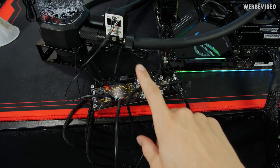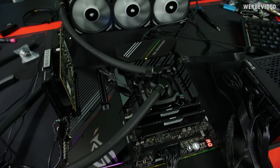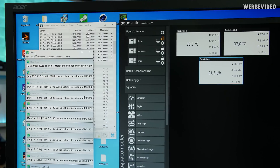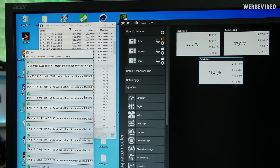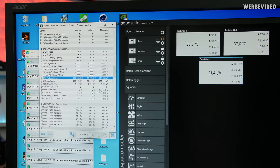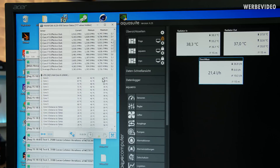The loop is up and running; setup with the Aquaero and MPS flow sensor was straightforward. The system is running with Prime 95 on 10 out of 20 threads at 5.1 GHz, currently drawing 170 watts, which is more like a gaming-related load. Running Prime 95 at 20 threads with 12K would give 250–260 watts, which is more than gaming. We can see maximum temperatures and in Aqua Suite we can check the radiator inlet and outlet temperature.